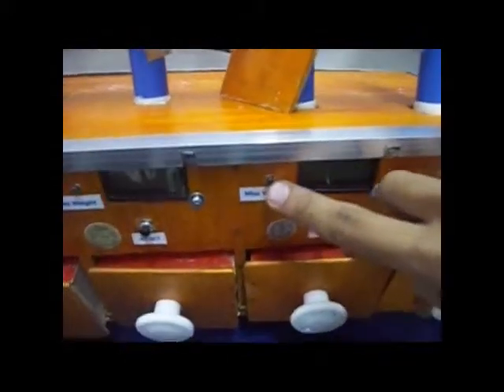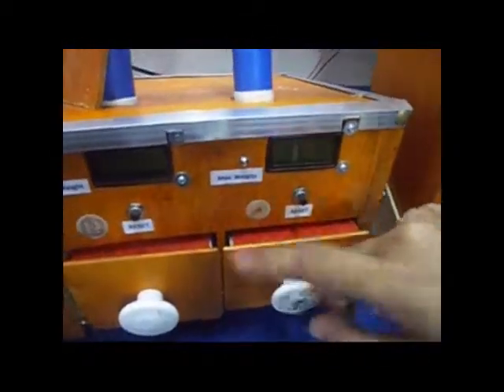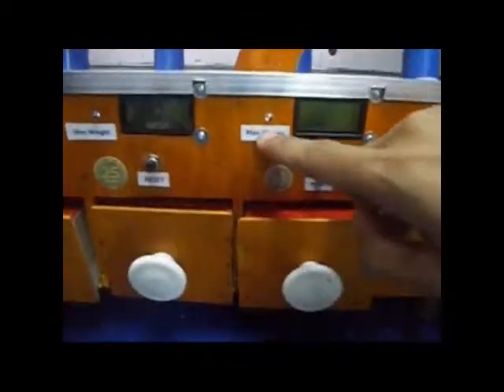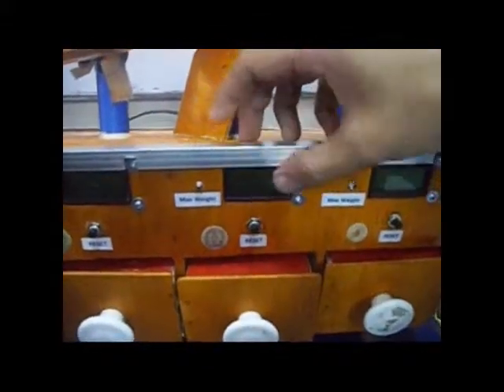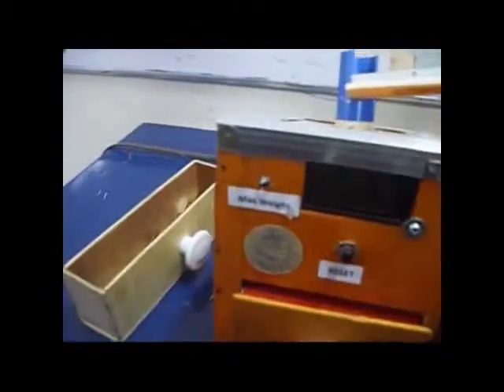The LED indicator will blink when the compartment is at maximum weight. We have a reset button to reset the coin values on the LCDs. We have individual displays for 5 cents, 10 cents, 25 cents, 1 peso, 10 peso, and 5 peso.